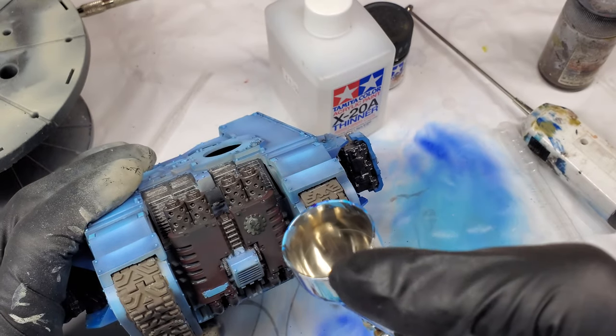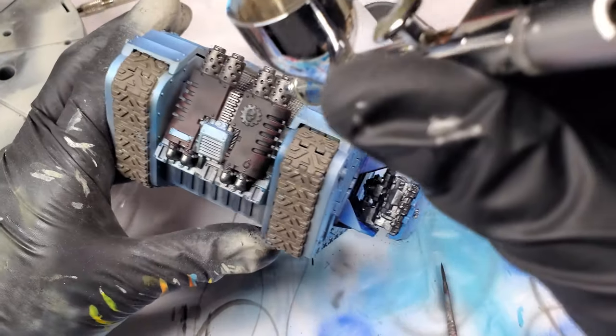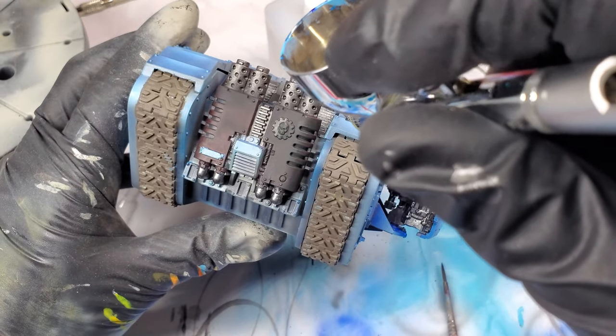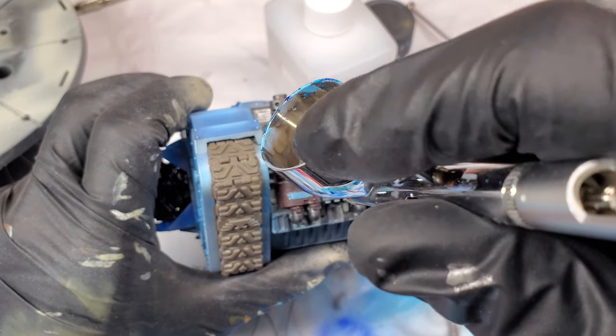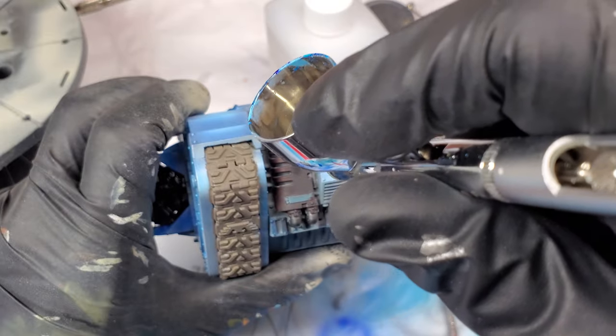This is a flat black. I think I start with a pure flat black, and I'm going to cover up the red-brown I did before. I didn't have a clear way to go with the red-brown, so I thought I would just go with something a bit more standard — something that we could easily highlight and maybe match the rest of the modulation going on with the rest of the vehicle.